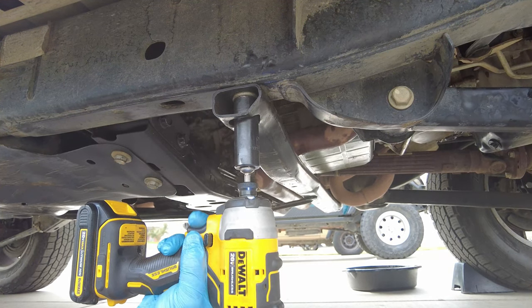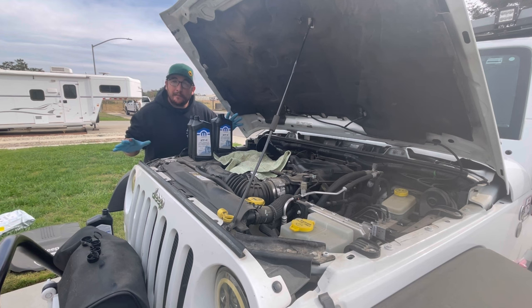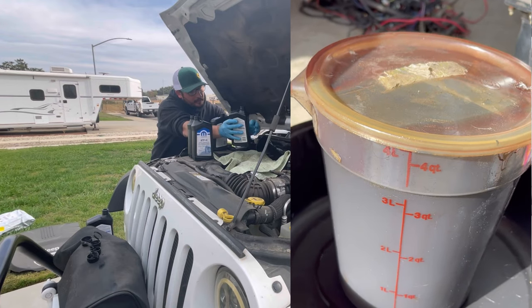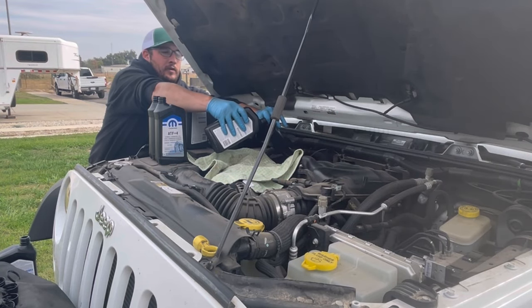We're ready to drop the oil into the transmission. I've already measured four quarts, so I've got five quarts open. We're going to start at about four to four and a half quarts. I've got a towel underneath my funnel and we'll slowly get all four quarts down into the transmission.